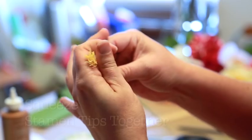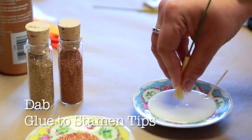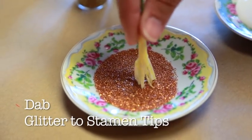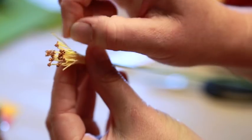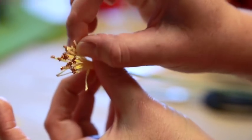Glitter pollen. First, squeeze the stamen tips together. Then, dab your stamen tips lightly into a dish of tacky glue. Next, dab your stamen tips in glitter, stippling very gently. And from there, you'll have your glittered pollen. Separate a few of the stamen tips that have clumped together and set it aside for a few minutes to dry.